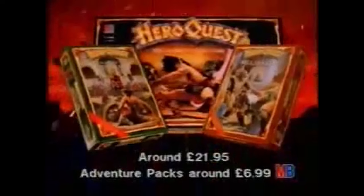Deep inside another dimension, face battling barbarians and evil magic on a quest for adventure in a maze of monsters. Once you get into it, you'll never be the same. Hero Quest — now with two new adventure packs, the legend grows.